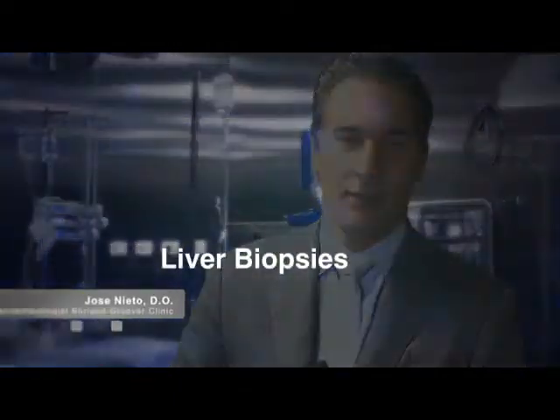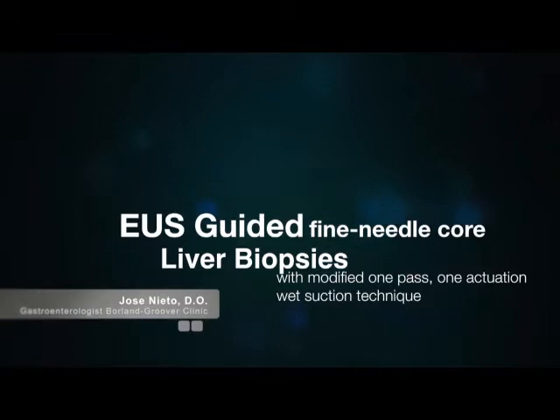My name is Jose Nieto with the Borland-Gruber Clinic Advanced Therapeutic Endoscopy Center. I'm here to discuss the publication of EUS-guided fine needle core liver biopsies: a modified wet suction one pass one activation technique — a retrospective study of 165 patients.